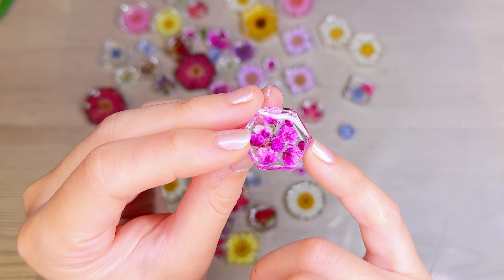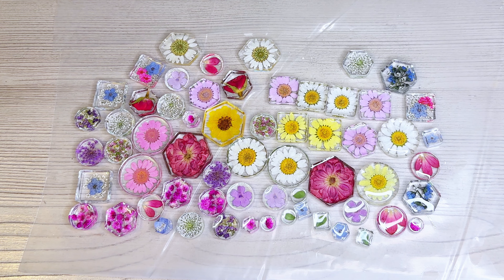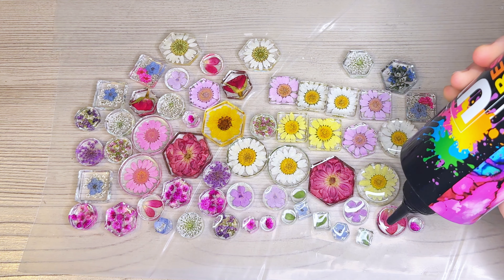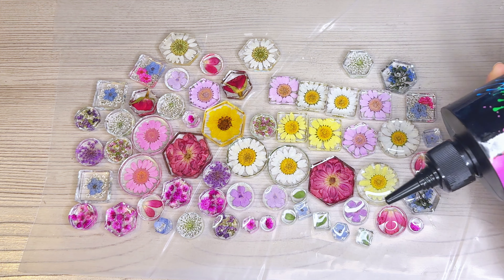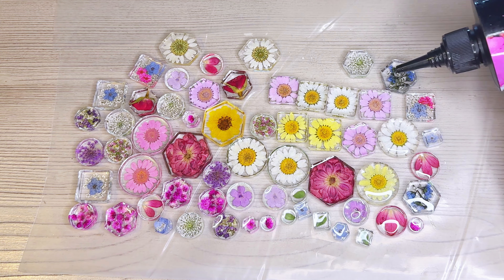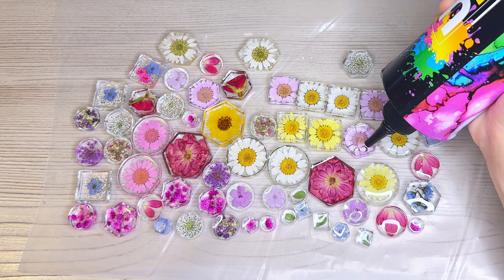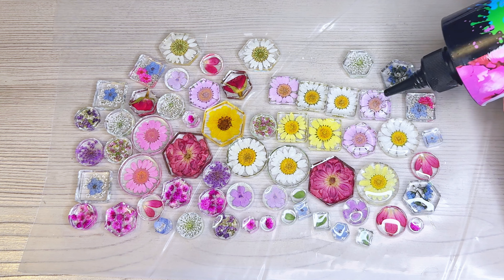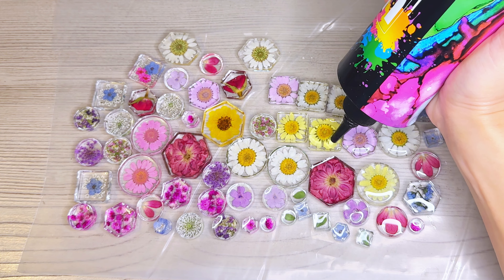Now my pieces are ready — it should be a pretty flat edge all the way across without anything sticking out, and the lip is going to hold that topcoat in place. I've spread out my pieces on the table so that I can topcoat them, and I have my UV resin — I'm dropping a big dab of resin at the center of each piece.